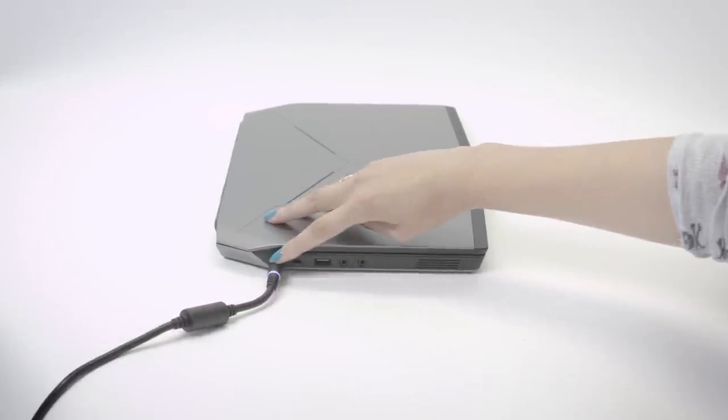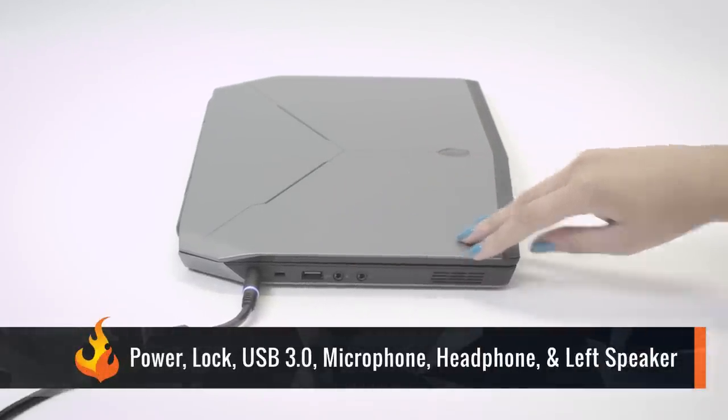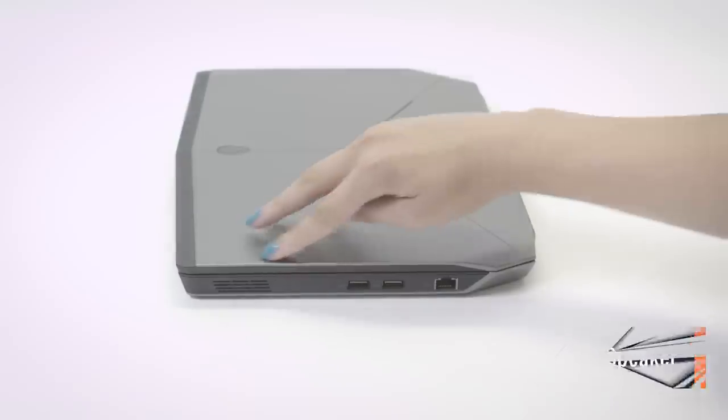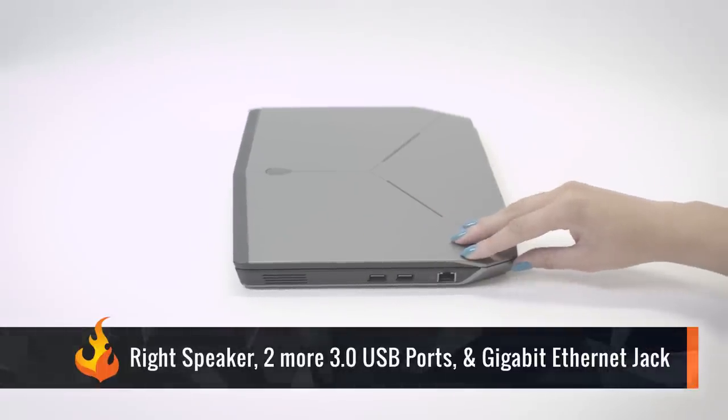On the left side, you'll find your AC adapter jack, lock slot, a USB 3.0 port, separate microphone and headphone jacks, and your left speaker. On the right side, there's your right speaker, two more USB ports, and a gigabit Ethernet jack.